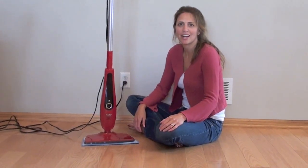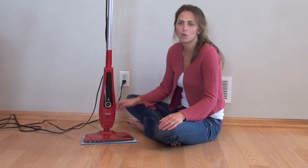Hello, I'm Lisa with VacuumWizard.com and we're reviewing the Han Floor Sanitizer.